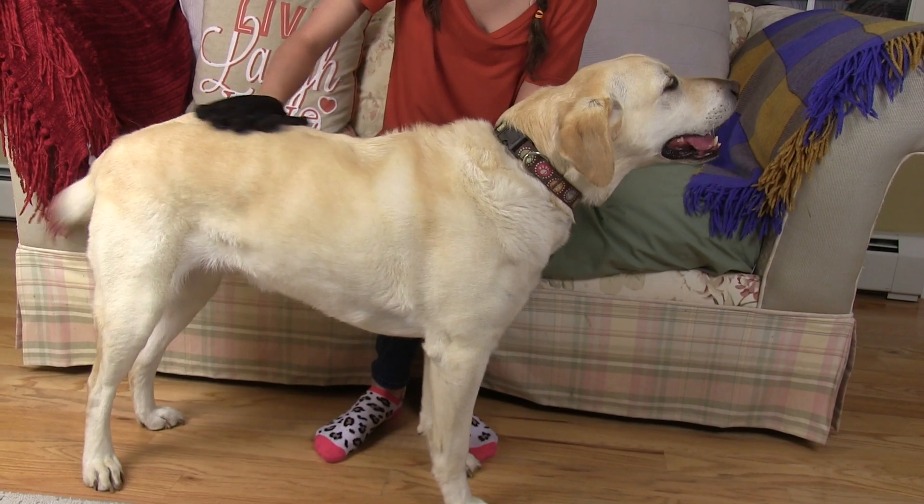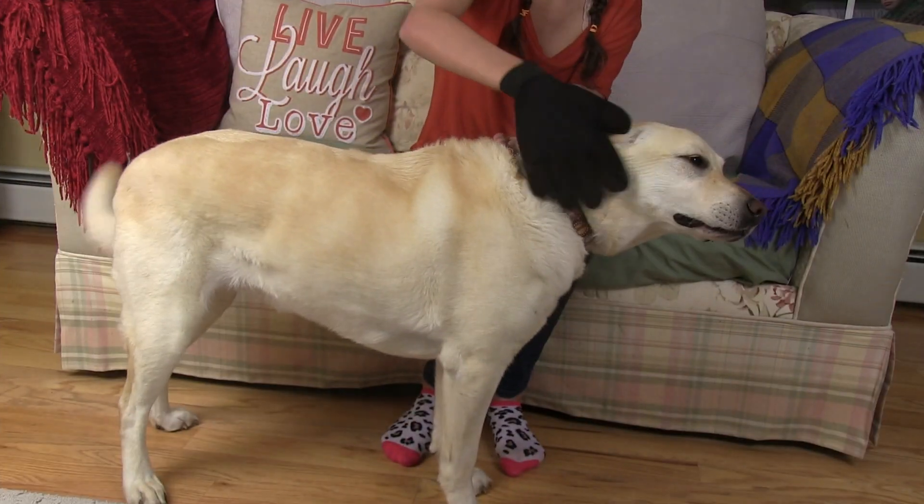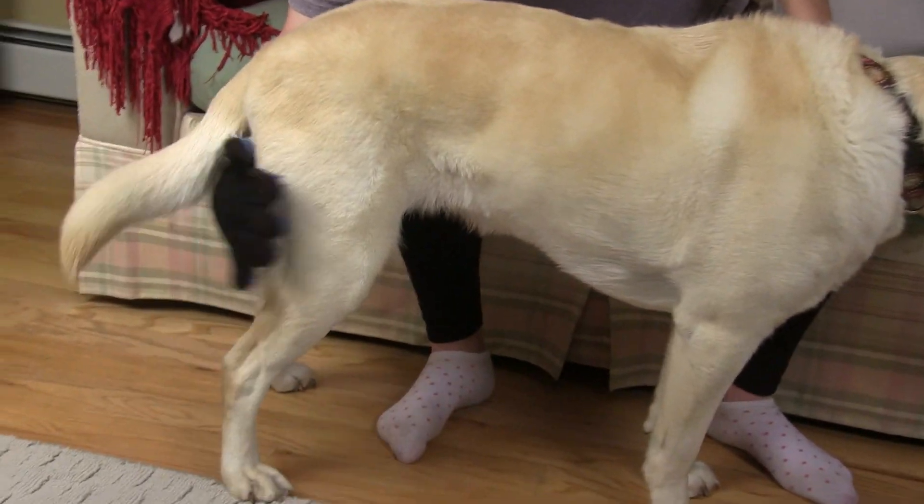The True Touch reaches all the places hair hides — around the face, under the chest, and behind the legs and tail.